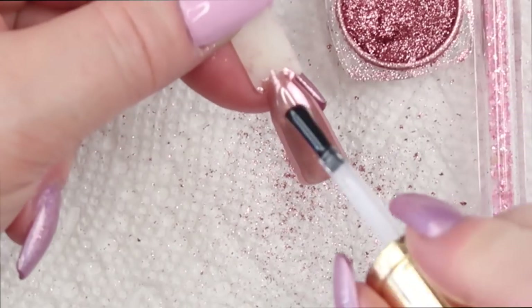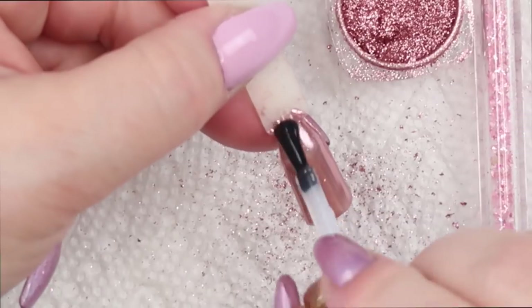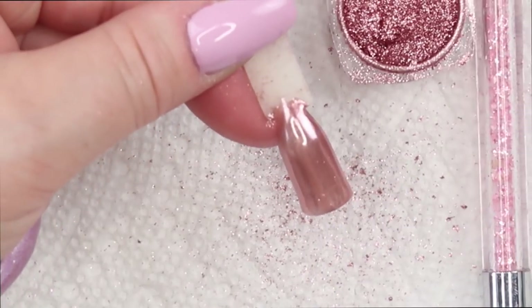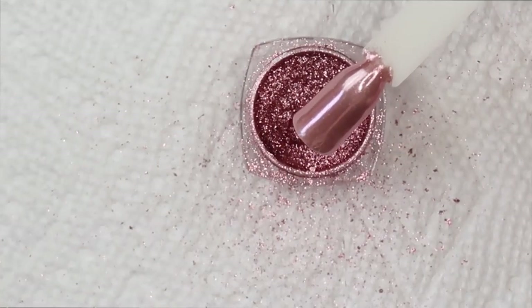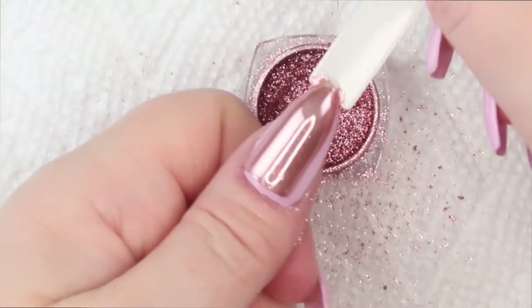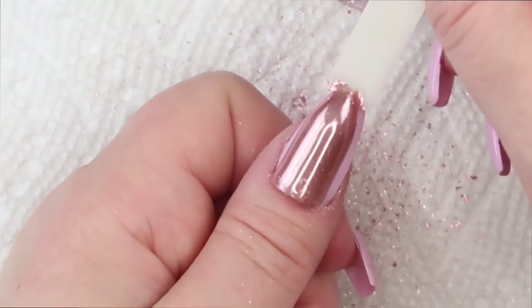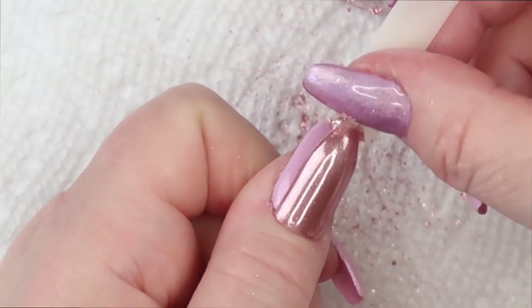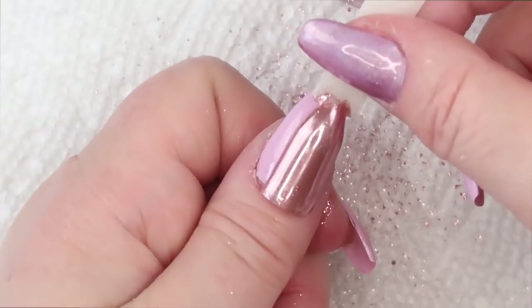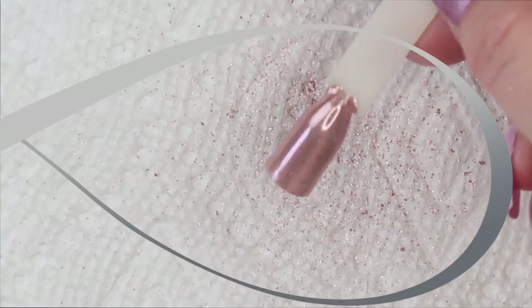That is so pretty. I'll put another top coat on and cure for 30 seconds. And there is the rose gold pigment — for those rose gold lovers out there, I think you would really, really like this. I'm not a rose gold fan but my eyes drew to this color when I opened up the package. Very, very pretty, it's gorgeous. I think you could wear this all year round.